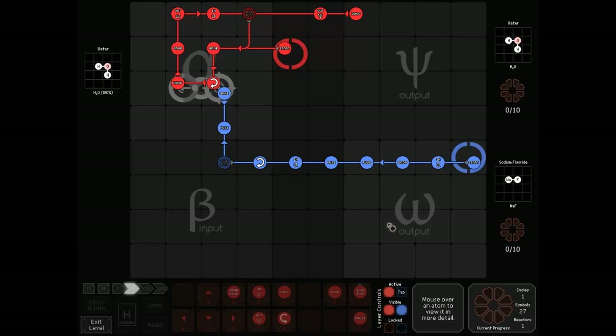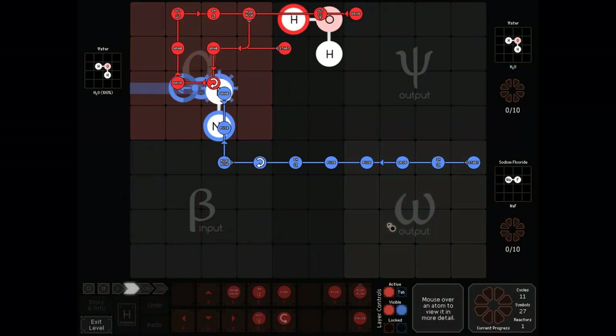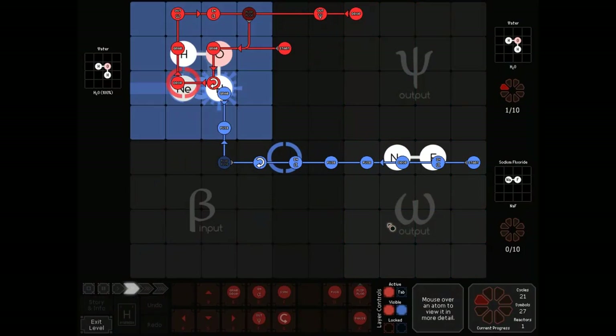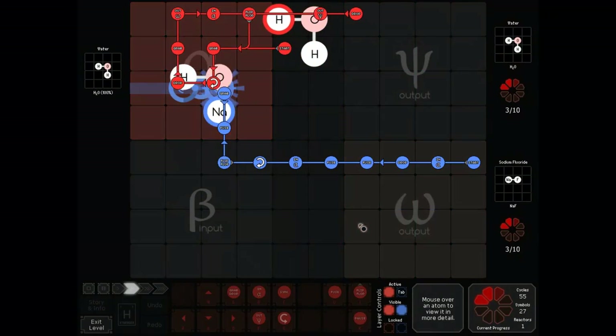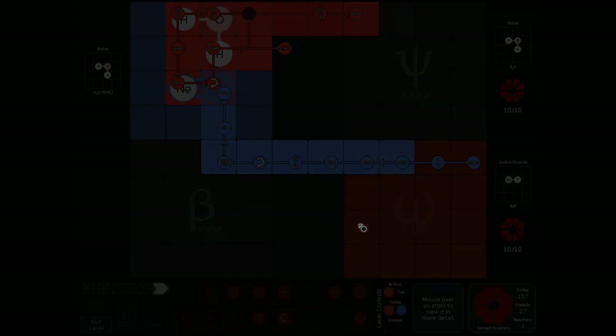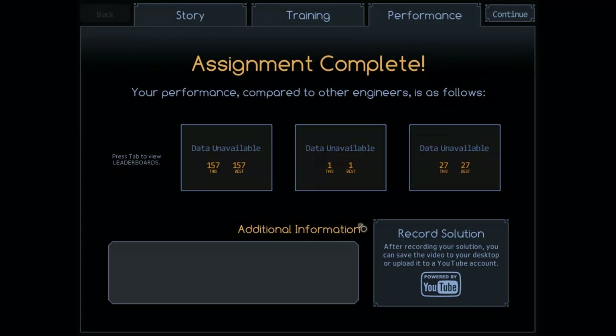If you want to get even faster than that, you could have some kind of crazy solution like this by Sibling of TB. I didn't get any solutions that looked anything like this. I always like these linear ones — those always look so neat. 157 cycles.